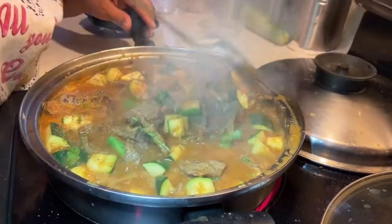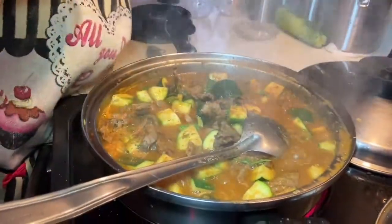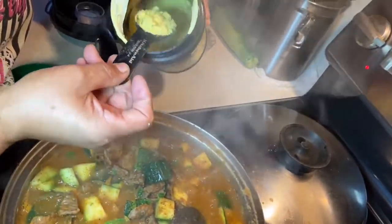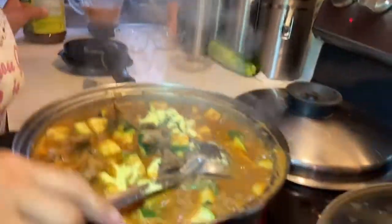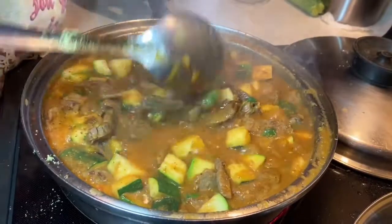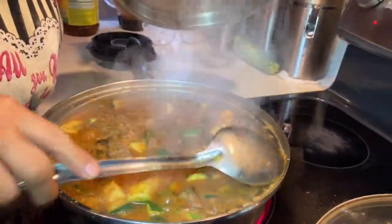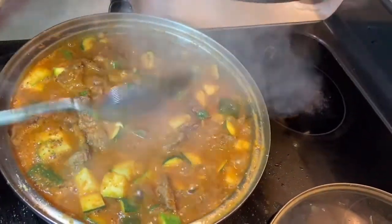Mezclamos. El color, el sabor. No le voy a poner sal, le voy a poner nor suiza — una cucharadita de nor suiza. Después de que hierva todo esto, si le falta le pongo, si no está perfecto. Aquí lo cubrimos por unos diez minutitos para que se coza la calabacita, porque ya la carne ya está cocida. Nada más damos tiempo a que la calabacita se coza y regresamos.